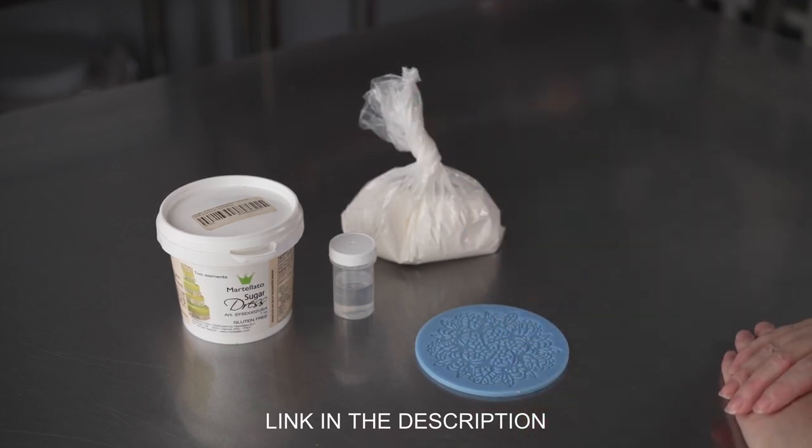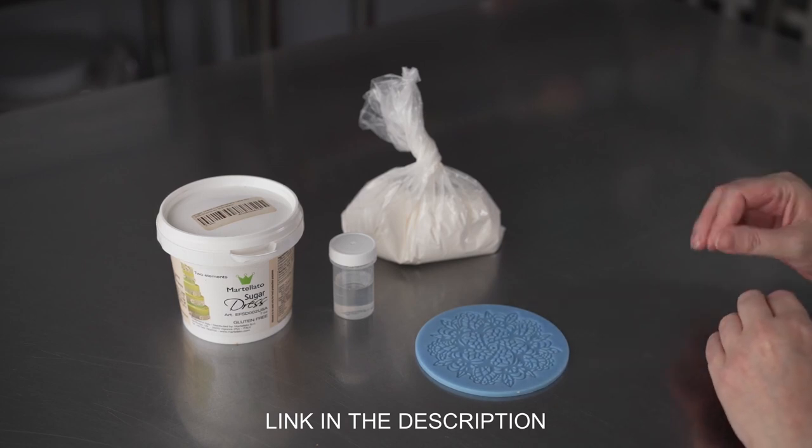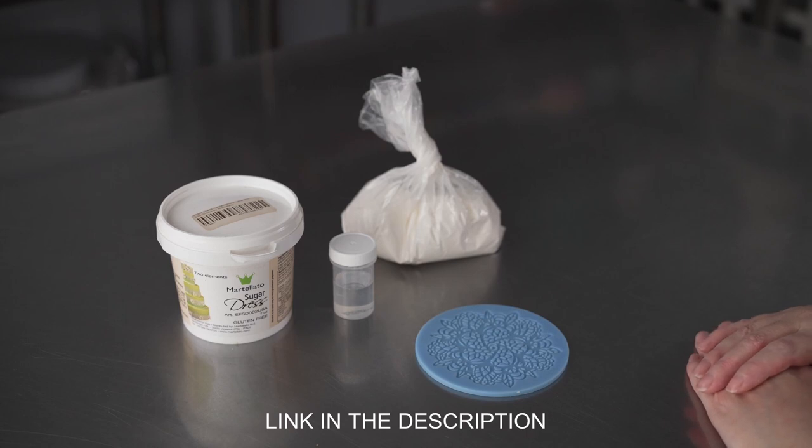Overall, I've used the product many times and I really like the way it works. It gives me nice sturdy lace pieces that are easier to peel out than some of the other brands that I've tried.